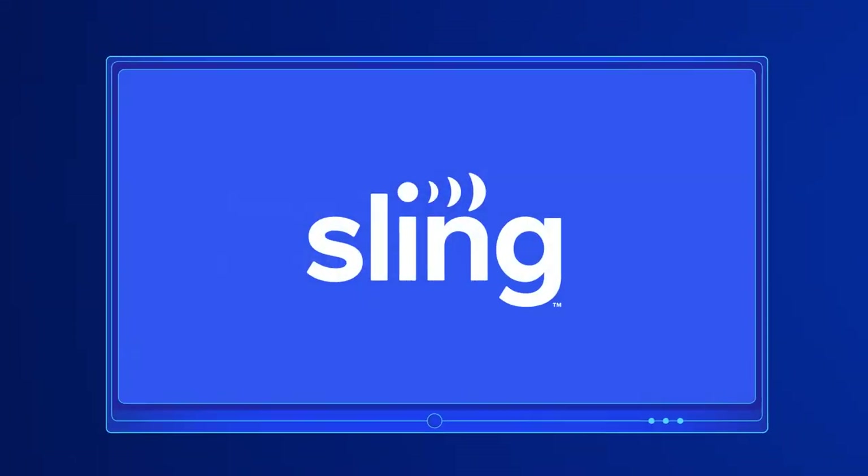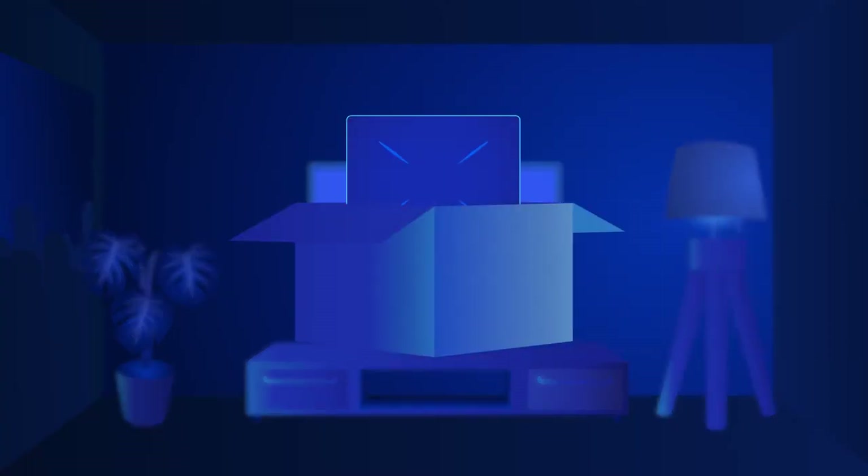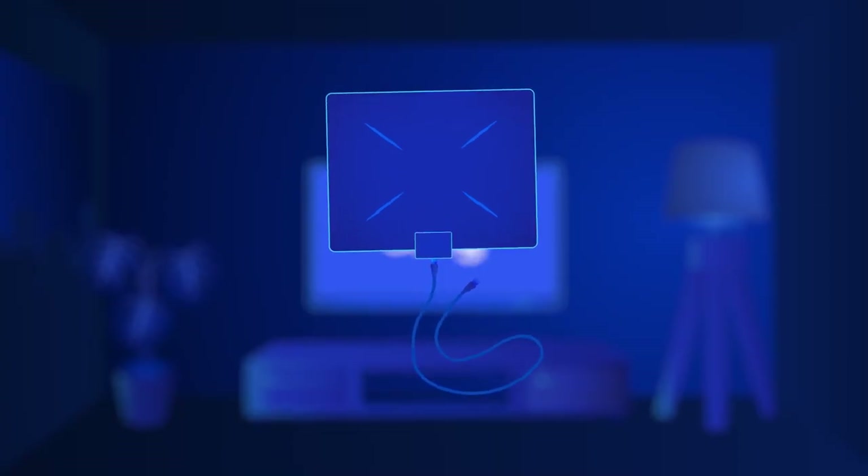Plus, a digital antenna is easy to install. When you sign up with Sling, your free digital antenna will ship straight to your address and setting it up takes just a few quick steps.